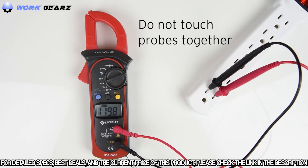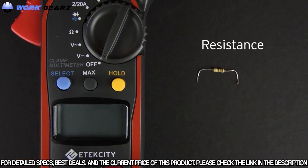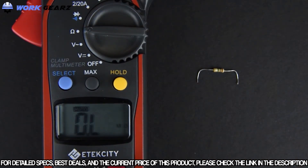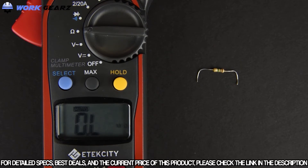Be sure not to touch the metal probes together when sticking them into the socket — you can seriously injure yourself or break the meter. To test resistance, turn the switch to the ohms setting. You cannot test the resistance of an electrical object while it's connected to a power source; you'll need to disconnect and remove the component. Also, do not measure voltages or currents in this mode, as you might blow a fuse in the meter.